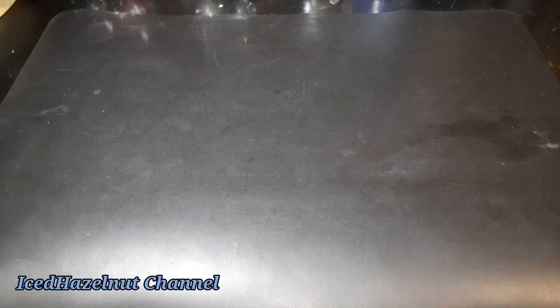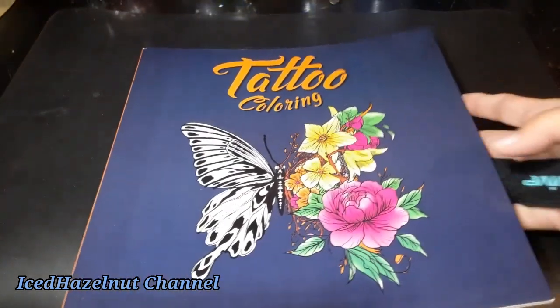Hey everyone, it is Iced Hazelnut and I'm coming to you with a little haul — a Dollar Tree haul. My sister found one and then I found the other one. So we were looking around the Dollar Tree and she saw this.